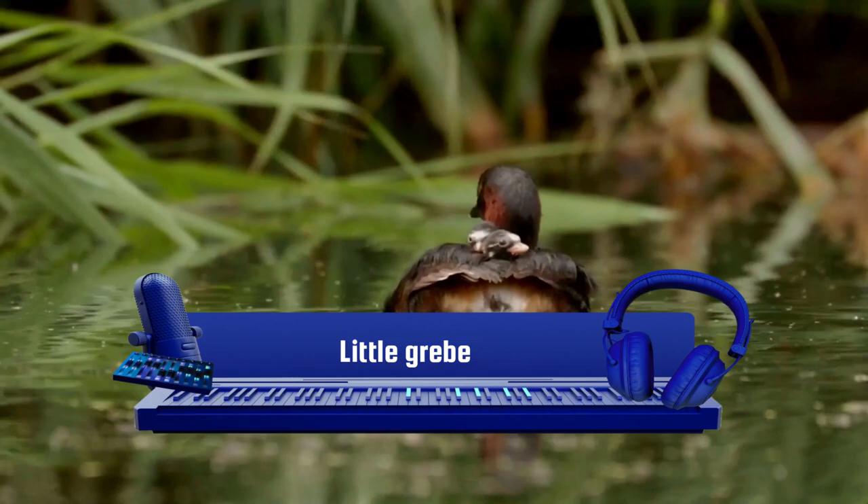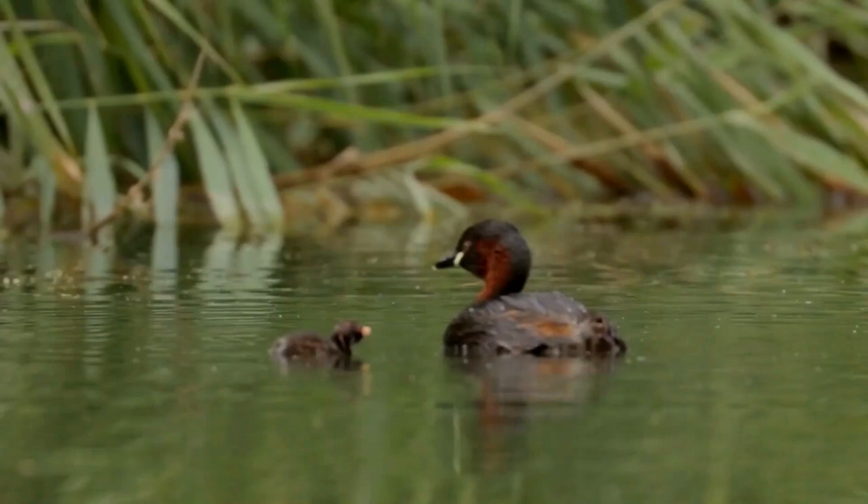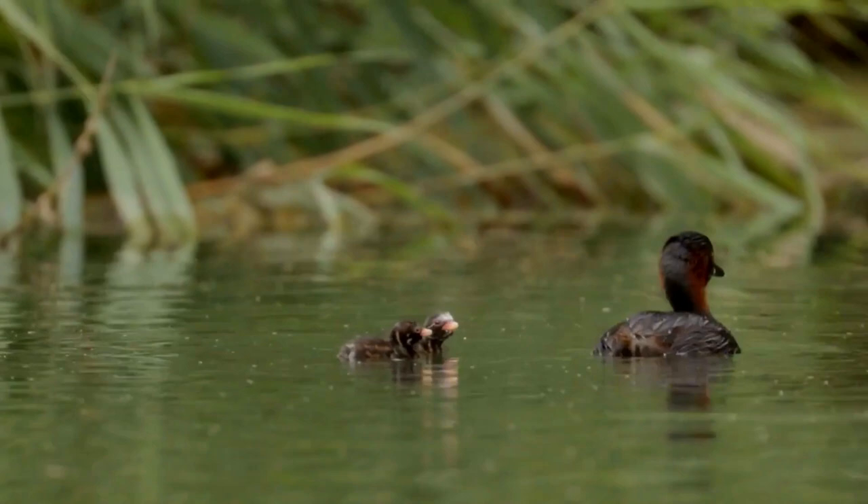The little grebe, Tachybaptus ruficollis, also known as dabchick, is a member of the grebe family of water birds. It is the smallest European member of its family. It is commonly found in open bodies of water across most of its range. The little grebe is a small water bird with a pointed bill.